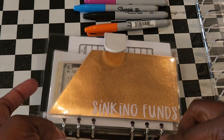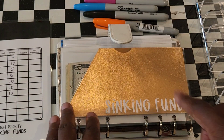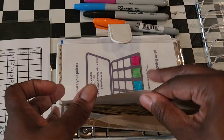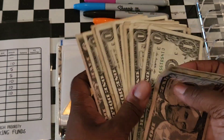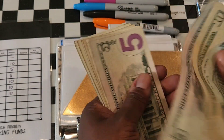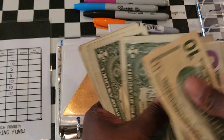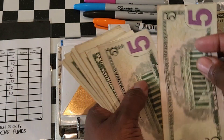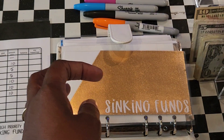Here are my sinking funds. Whatever I have left over in my bank account right before payday, I take that out. This is for two weeks — let me put it in order. We've got 10, 15, 20, 21, 22, 23, 24, 25, 26, 27, 28, 29, 30, 31, 32, 33, 34 — so we've got 34 dollars to put in our sinking funds. Right now I'm just stuffing my high priority sinking funds.